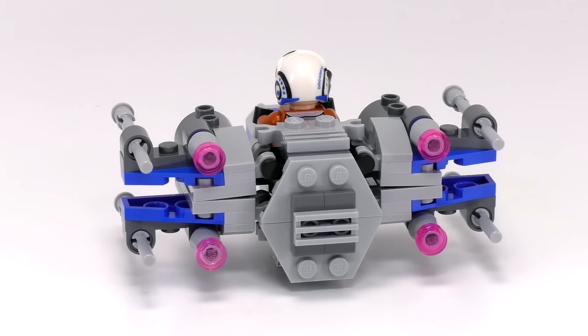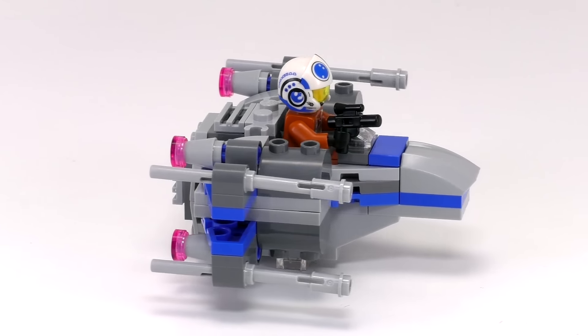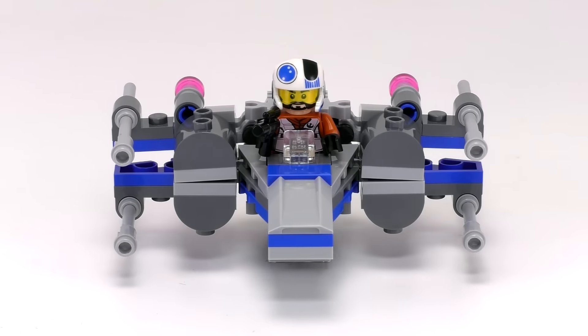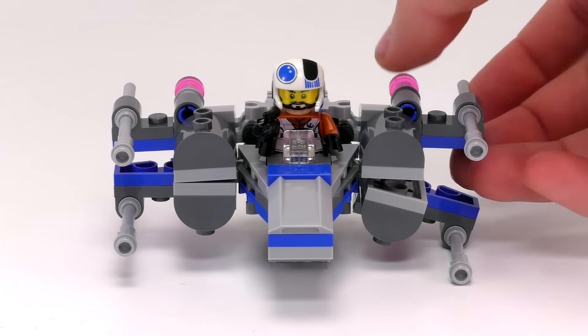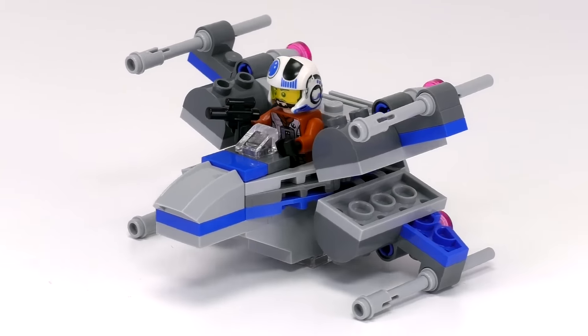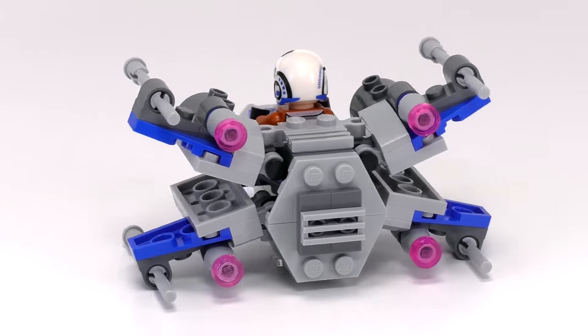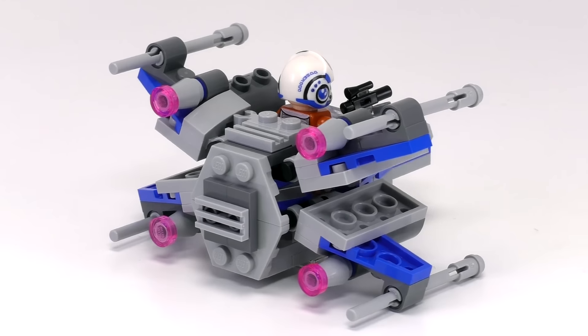The rest of the features that make it look like an X-Wing in general are this curved piece on the front of the nose, the long weapons on the ends of all of the wings — which do double function as flick missiles if you want to use them that way — and the four little thrusters on the back. Definitely a pretty good little Microfighter build. This set makes me a little bit more impatient to get that full-size Resistance X-Wing Fighter that comes out in the summer.